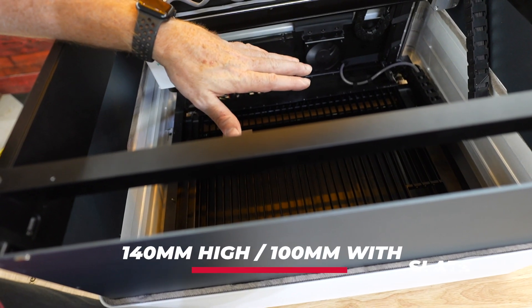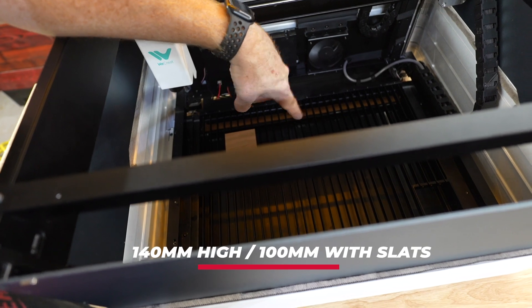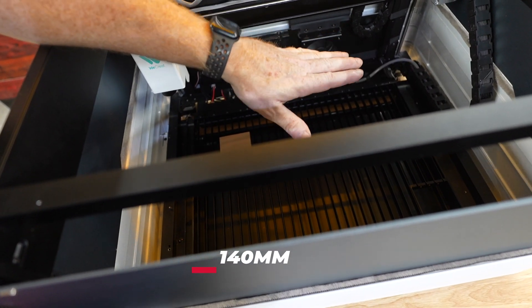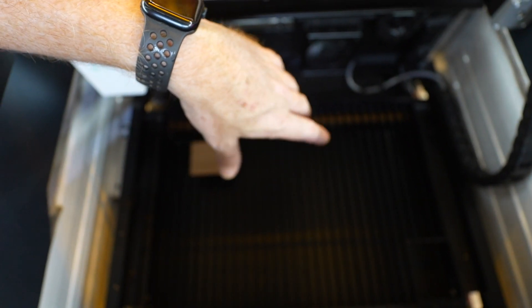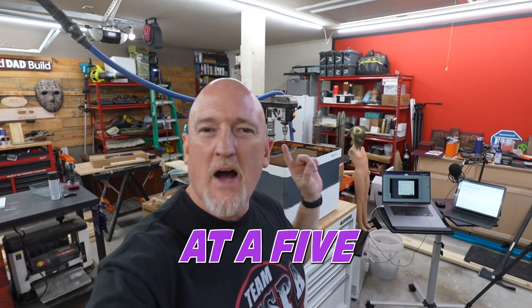You're looking at about 140 millimeters of height without the slats in there. With the slats in there, you're looking at about 100 millimeters of height. This machine does come with a rotary, so there's plenty of room to use the rotary inside your device. So you're looking at a five-in-one machine.